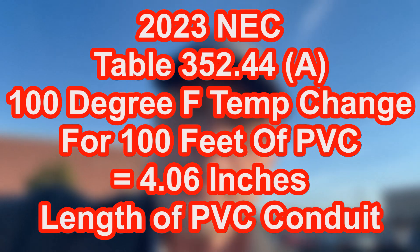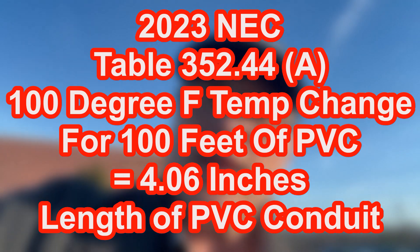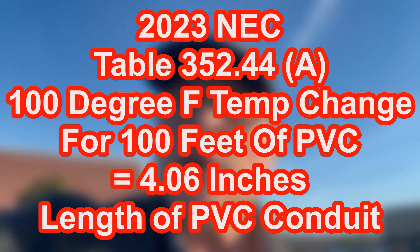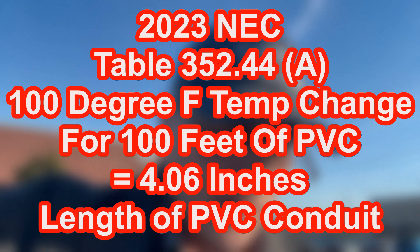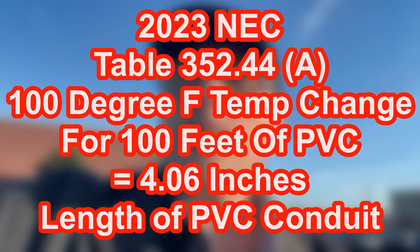If we go into our table — and I have my table right here — it says if there's a temperature change of, let's say, 100 degrees Fahrenheit, and that section of PVC is 100 feet long, changing from zero degrees in the winter to 100 degrees Fahrenheit in the summertime, then that PVC conduit is going to change in length by 4.06 inches. So when you do all that math, basically what it comes out to be is a little bit over six feet — I think it might be 6.2 feet.